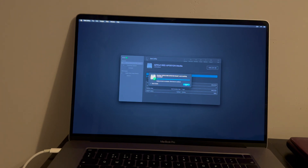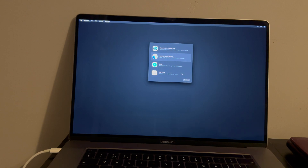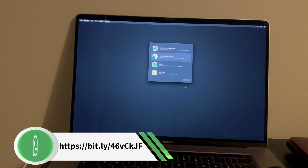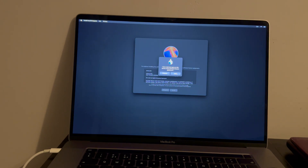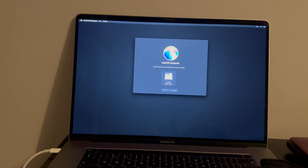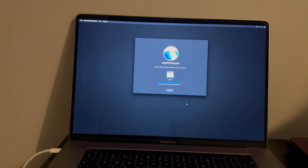The partition is created — click OK. Now go back and click on macOS Sequoia to install and proceed further. The OS installation has started and will take time depending on your internet speed, so I will fast-forward the video and go directly to the setup screen.